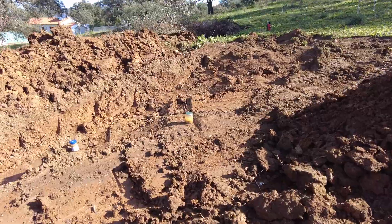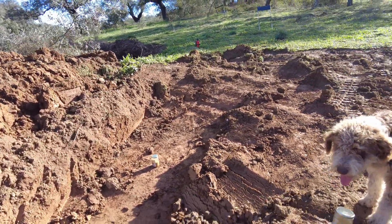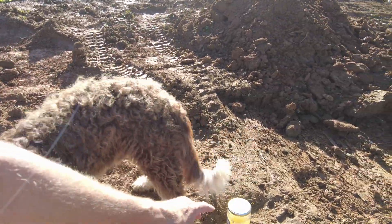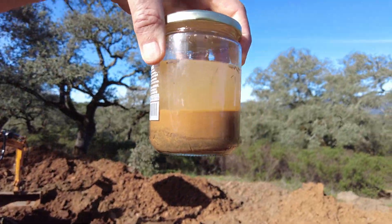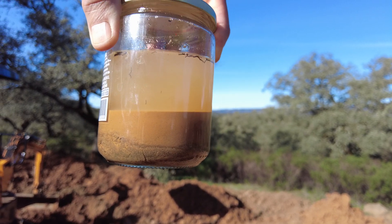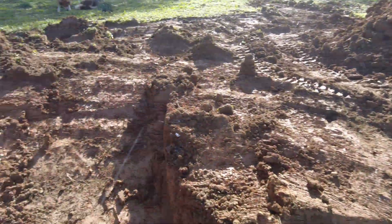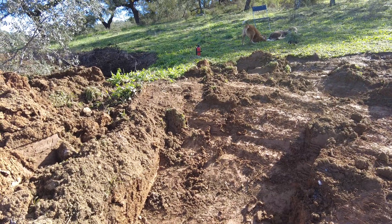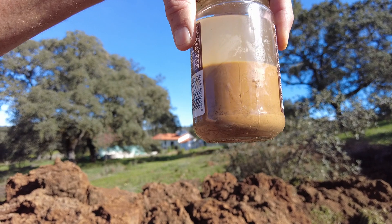I have taken three samples. I removed the topsoil and then took the sample there — the subsoil is at least 50% clay and the rest organic material, which is already good. Then I took a sample where the clay is quite slippery and fine. Here the clay is about 90%.